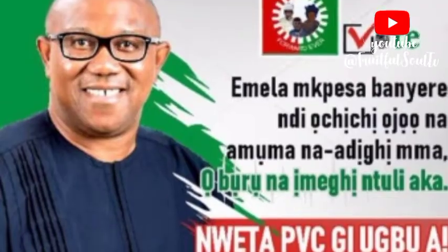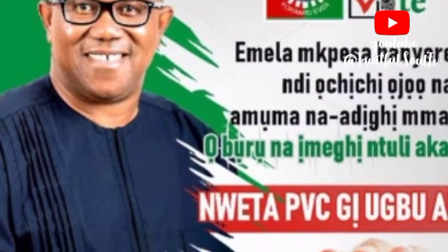What is up guys, welcome back to Fruitful Soul TV, Fruitful Farms. This video is particularly for every single one of you that is interested in voting in this year's election.